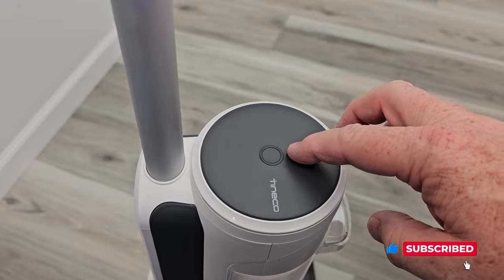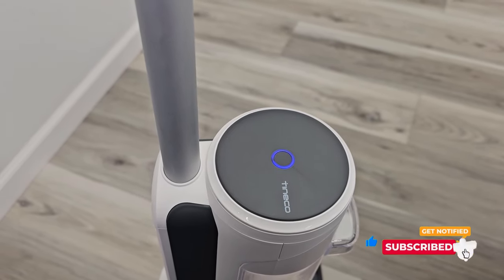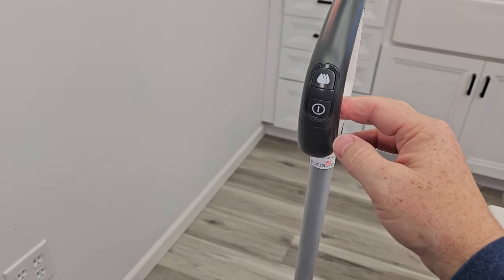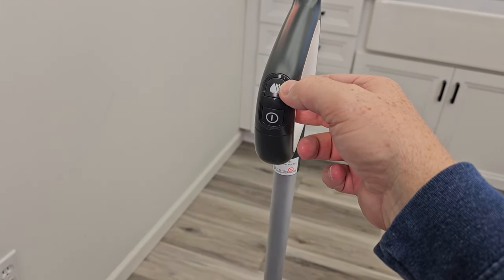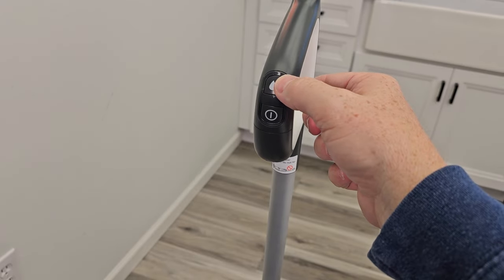After a couple of minutes it turns off — that's how you know it's fully charged. Up here on the handle, it's very easy to turn on. You're going to simply turn this button on and then we've got two modes of operation — a low and a high.